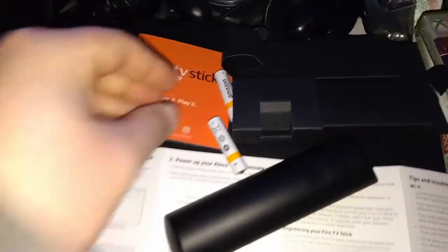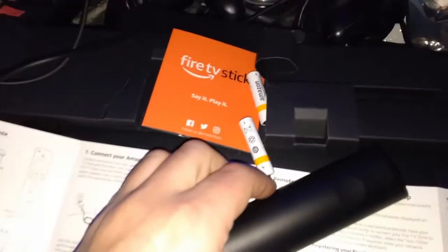Now we have the micro USB that plugs into the side — plug the other end into a power connection. They make it pretty hard to get the back cover off, which I guess is good.